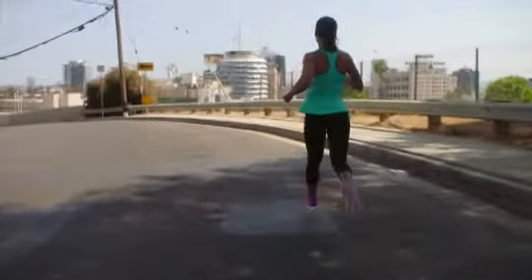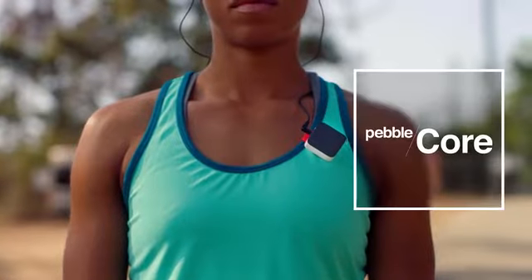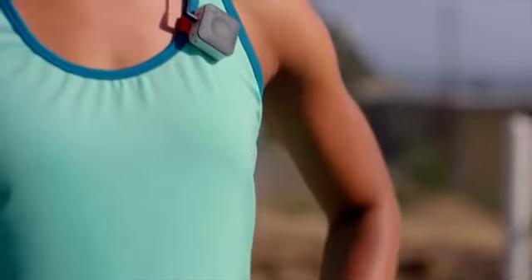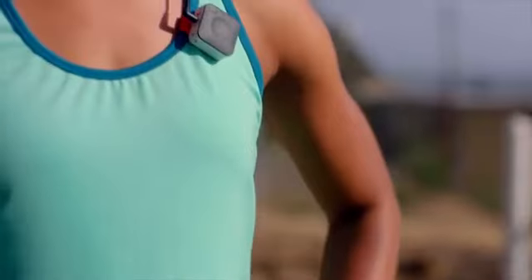Today, we're excited to take that freedom to a whole new level with a new type of wearable. Meet Pebble Core. Core clips to your shirt or waistband and talks directly to your cellular network, so you can leave your phone at home.